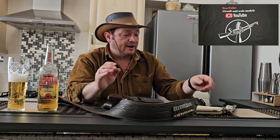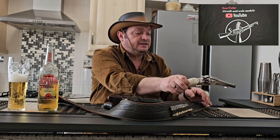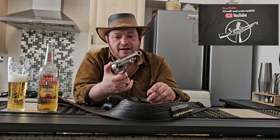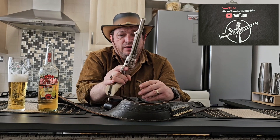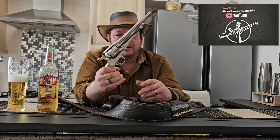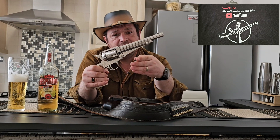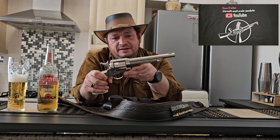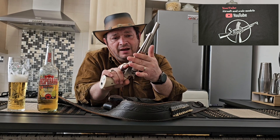The second one I want to present is another beauty — it's a Sheridan Remington replica, which is noticeably longer as you can see comparing it with the Colt. It has a slightly longer barrel.